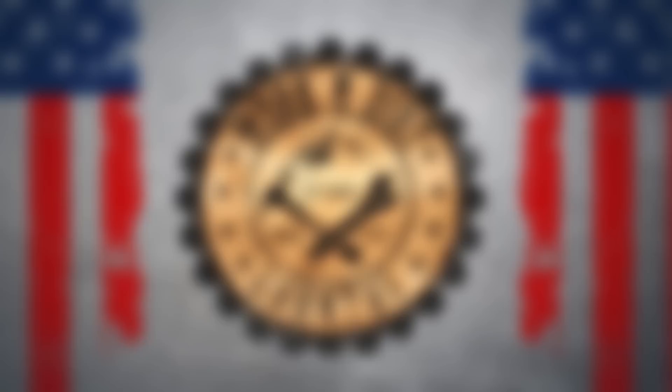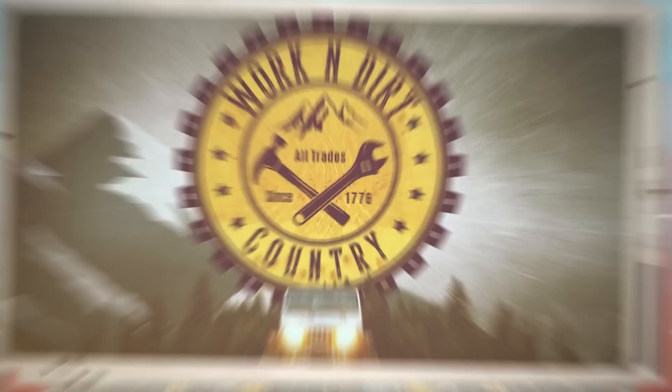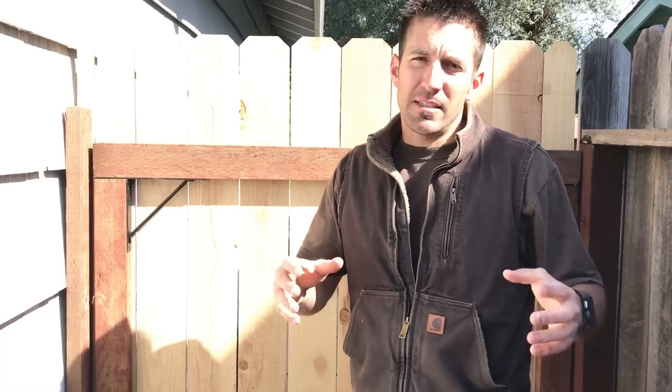Hey everyone, in this video we're going to be making a nice long lasting wide gate using the Homex Easy Gate system from Home Depot. Welcome to the Working Dirt Channel, I'm Joel, and in this video we're going to be building this nice wide gate using the Homex Easy Gate system.